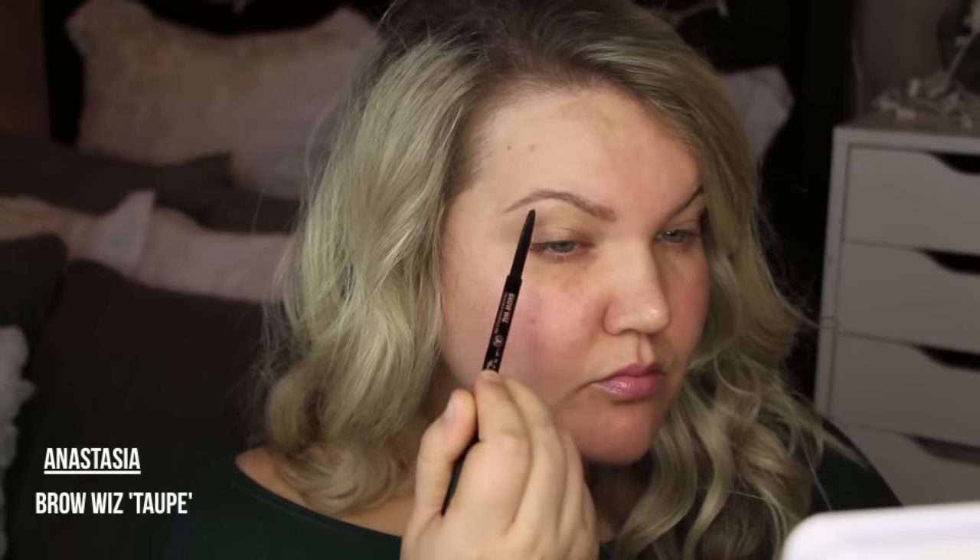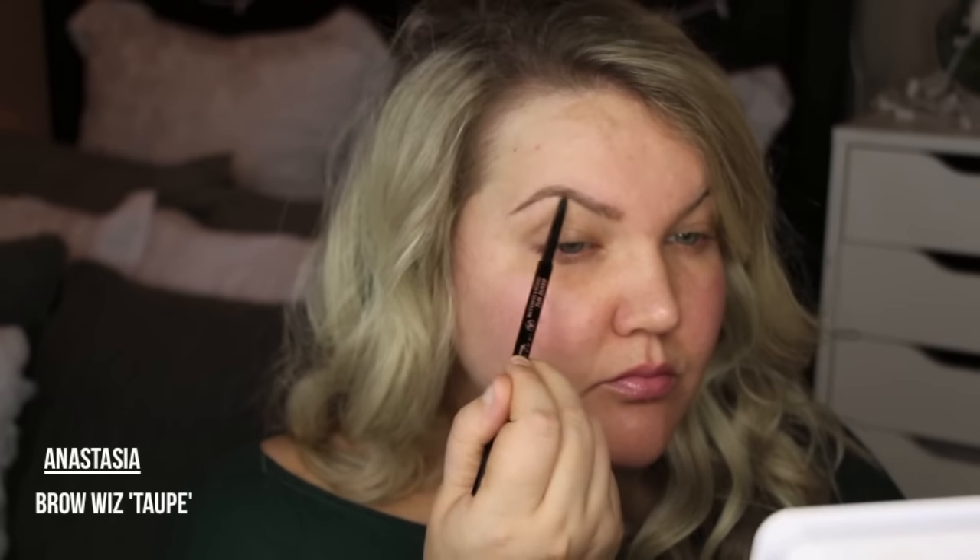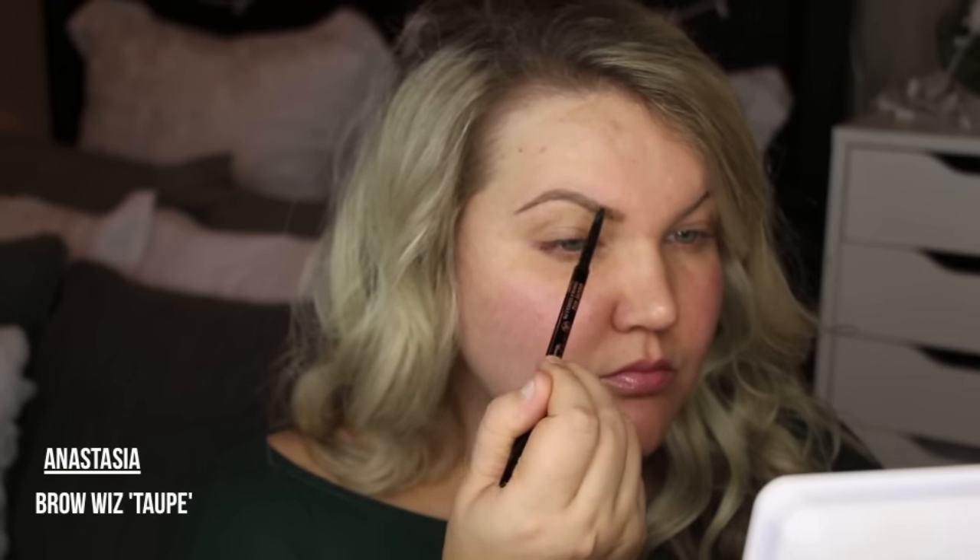I'm starting off this look with my brows. I'm just using the Anastasia Brow Wiz and filling in the sparse areas. This is the color Taupe. I find that this color matches my brows the most.